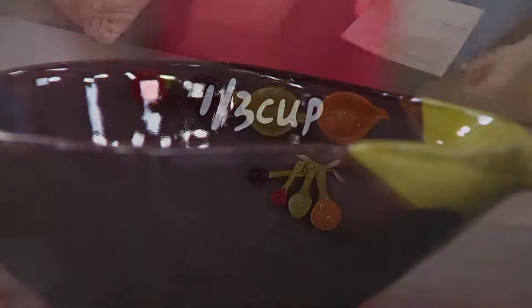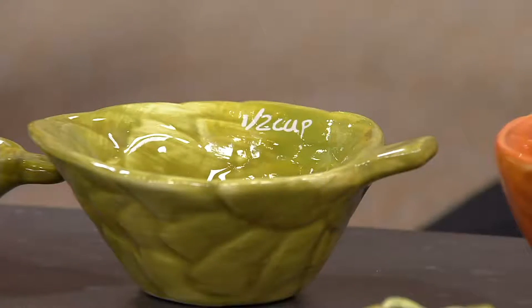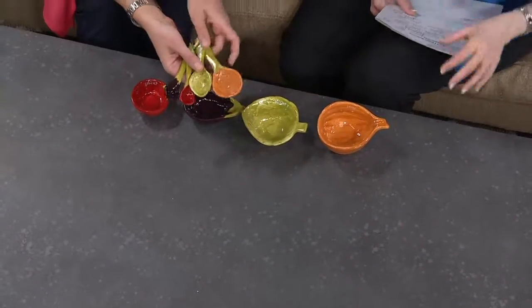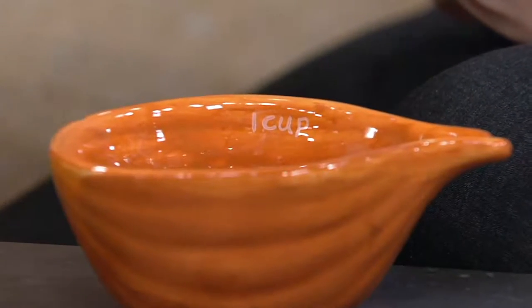These are clearance priced at $17.56 — they were $24.81 — plus free shipping and handling. So you've got a really good amount of savings, probably over $10 altogether if you include the shipping and handling.